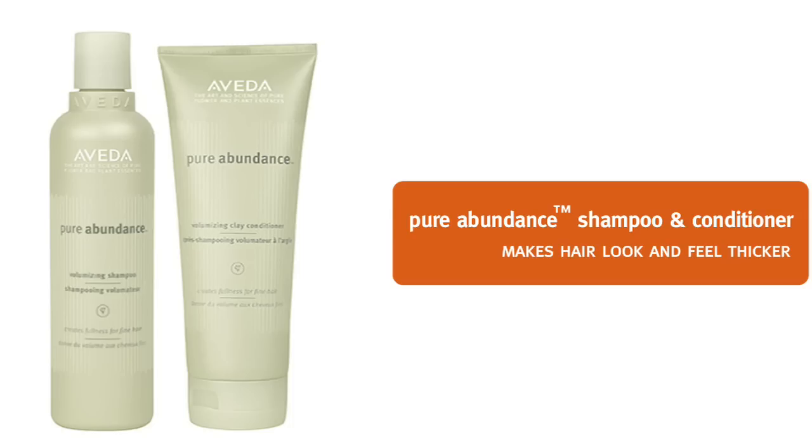Is your hair fine like Sarah's and you would like more volume? Let me show you how to do that. We've used Pure Abundance Shampoo and Conditioner to add more volume to Sarah's hair. Pure Abundance makes fine hair appear to look thicker.